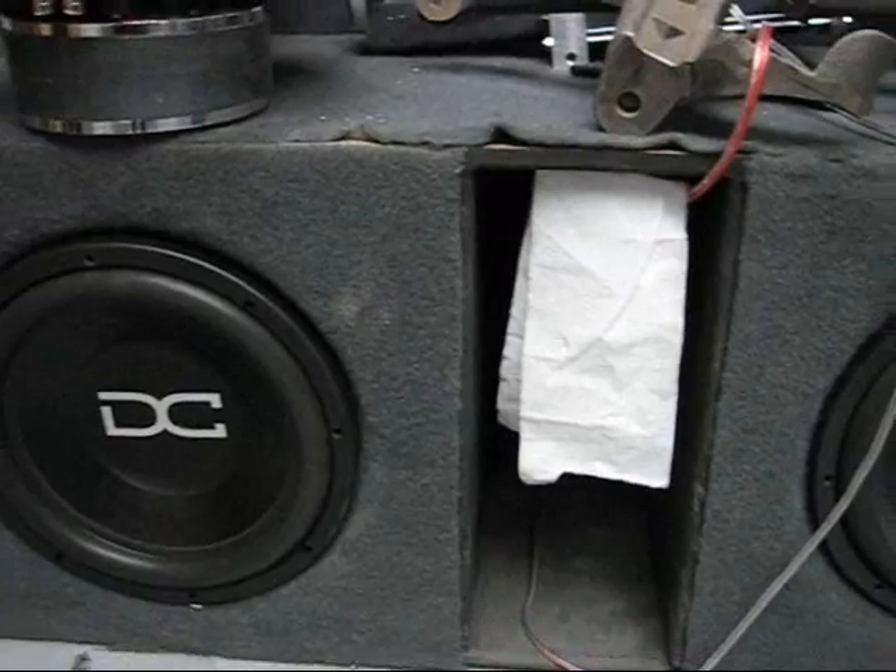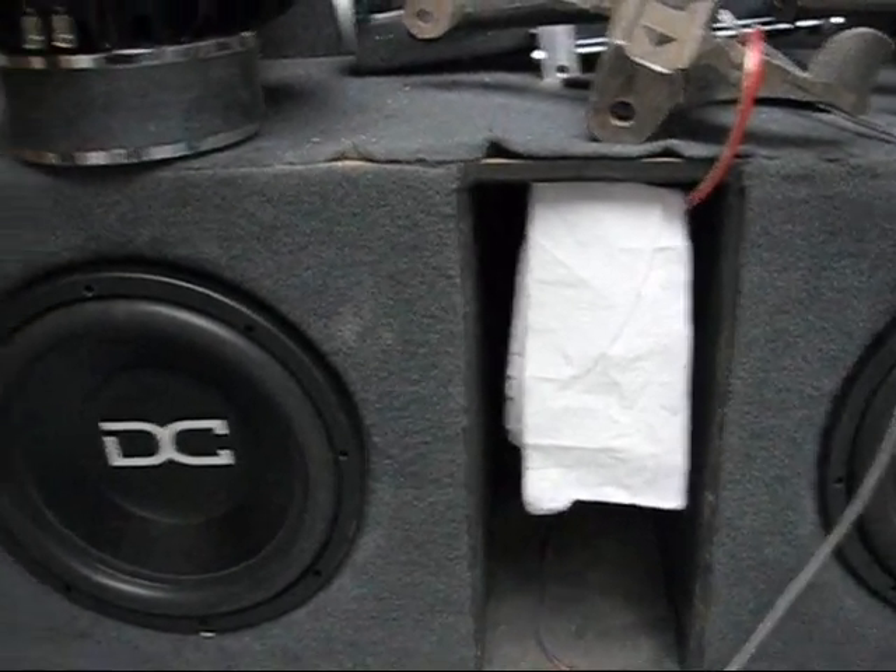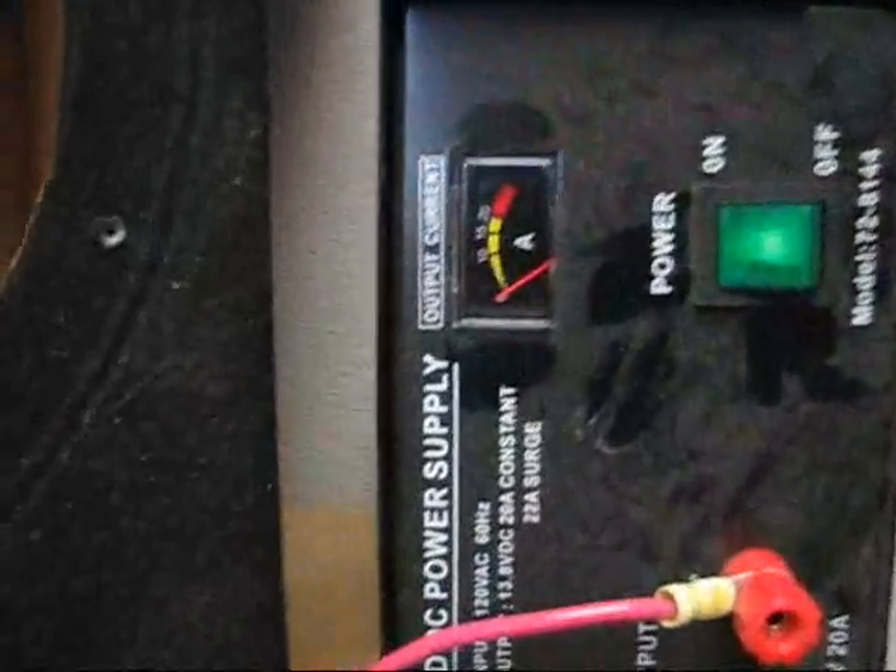We have a piece of toilet paper to show you air moving, because someone wants to say that SPL is more important than sound — we got that for you. And we got this over here that shows how much amperage we're pulling, so it shows that we're not pulling more power for the DD over the DC, or more power for the DC.